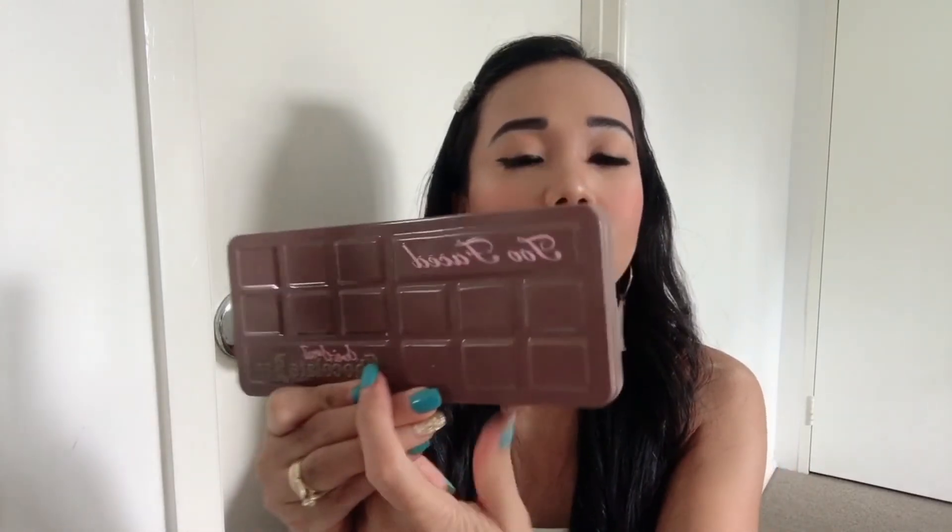Hi guys, so ito na yung final look natin, and sana ay nagustuhan nyo. Final thoughts ko dito sa aking Too Faced Chocolate Bar Palette: napakadali lang niya i-blend kasi napaka-pigmented niya, and very soft lang siya i-apply — kahit anong eyeshadow brush na meron kayo, itong palette na to ay napakadali lang niyang i-apply. This video is not sponsored, so thoughts ko lang to.